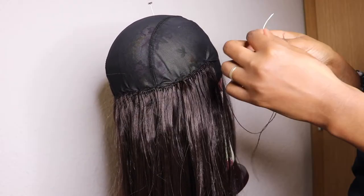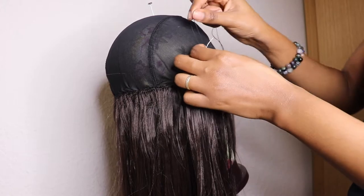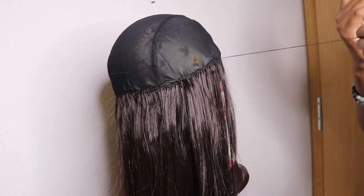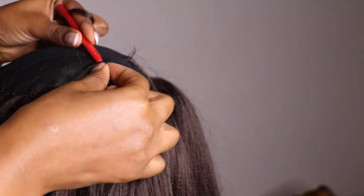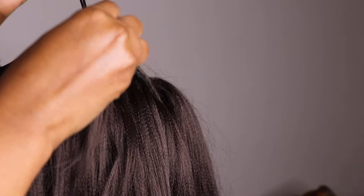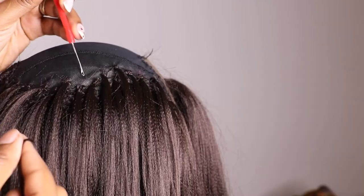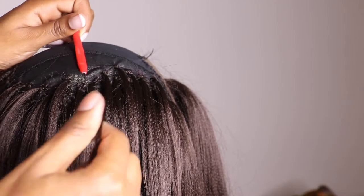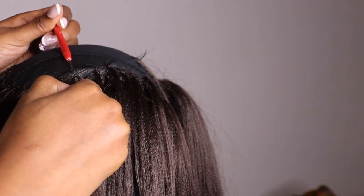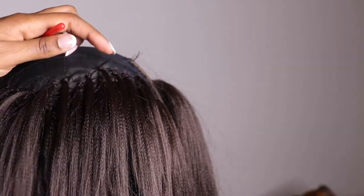When using the weave bundle, it's much easier when you have a cap that doesn't have large holes. Now I will use the crochet method, whereby I will use a small pin and take a very small amount of hair and do the crochet method. If you observe, I position my crochet pin going downwards, taking very little amount of hair, then take it out from the crochet hook and crochet the hair itself.